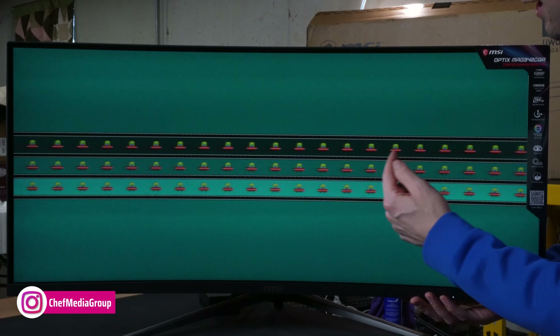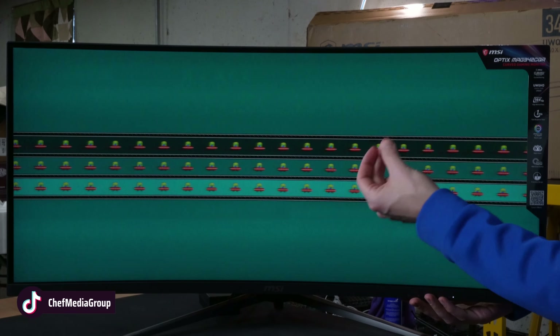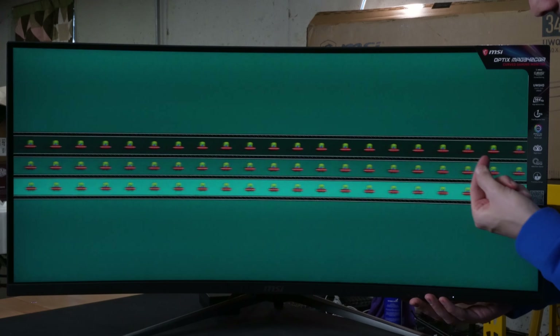Take a look at the retail box and packaging. Everything looks great — simple, straightforward design. Now let's go ahead and open it up to see what's inside.